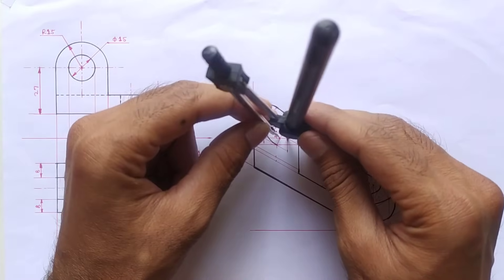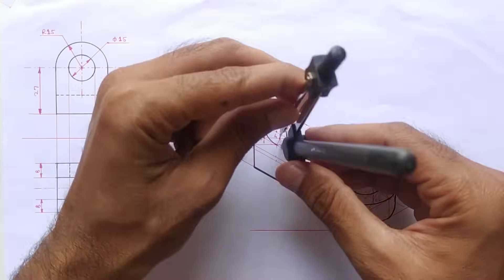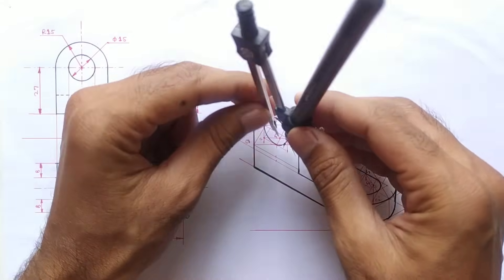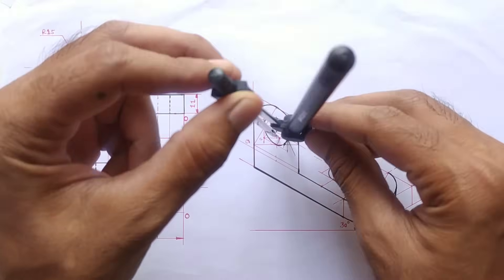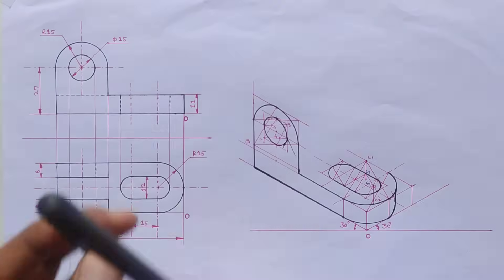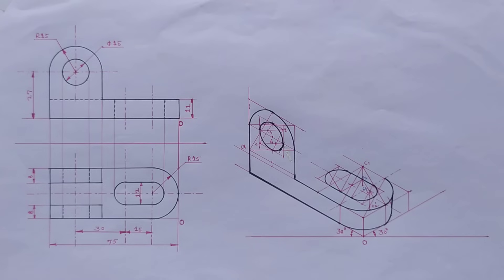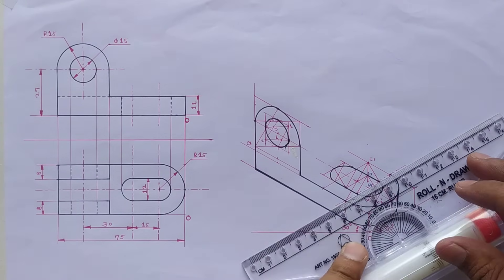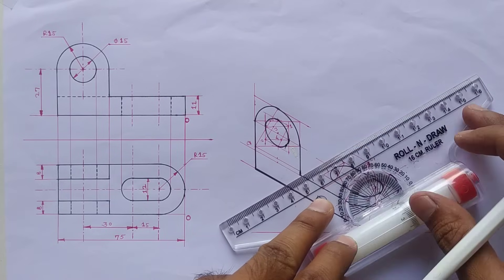Take this small distance into the compass and join these two midpoints. The circle has now been drawn successfully. Set scale parallel to the x-axis and draw a parallel line from this point.